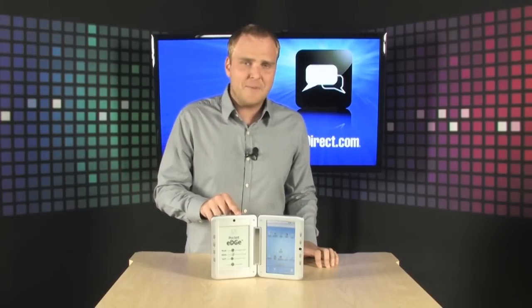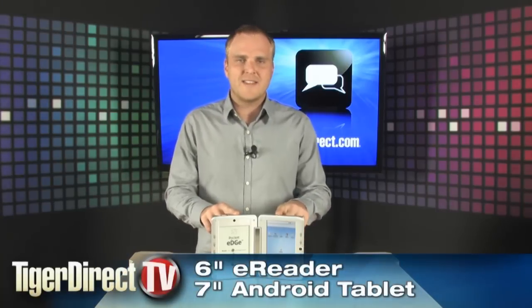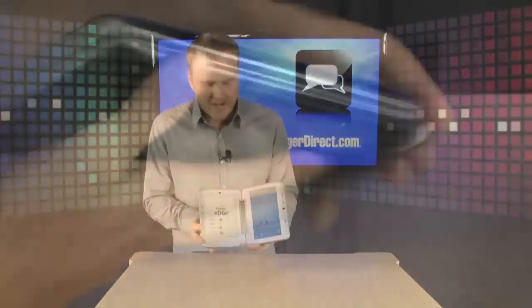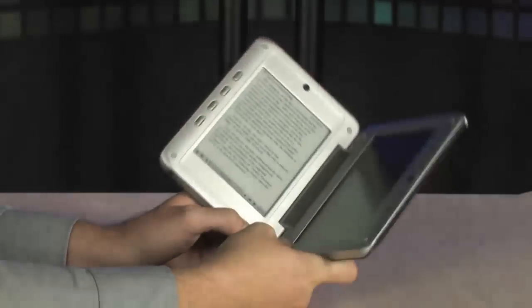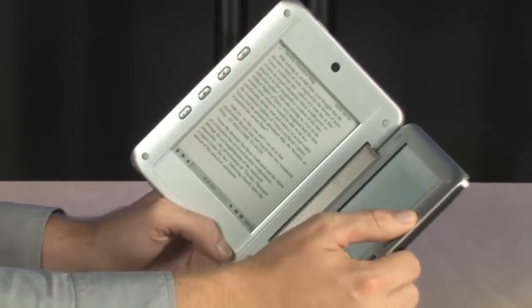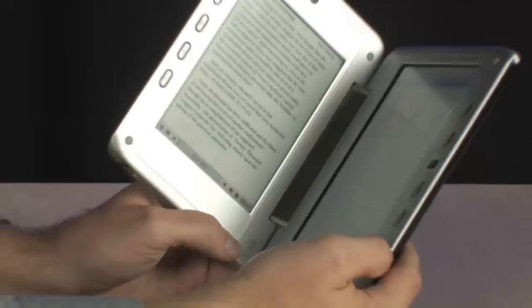It has a six inch e-paper display and it also has a seven inch touchscreen LCD as well. This thing is really cool because if you are an avid e-book reader it's fantastic. It's going to help you save battery life and anybody who's used an e-ink display knows that it's much easier on your eyes when you're reading for extended periods of time.